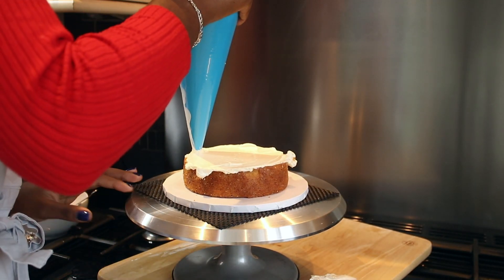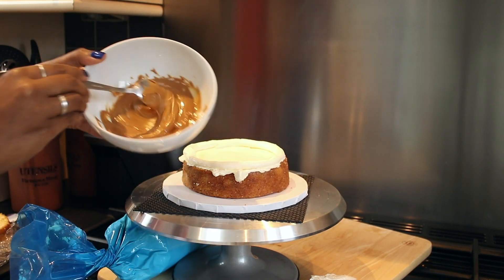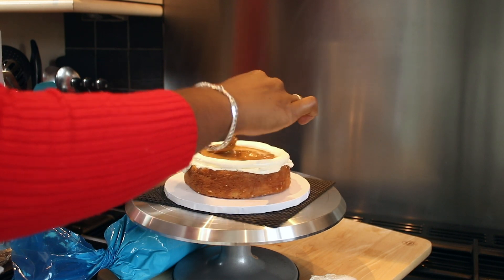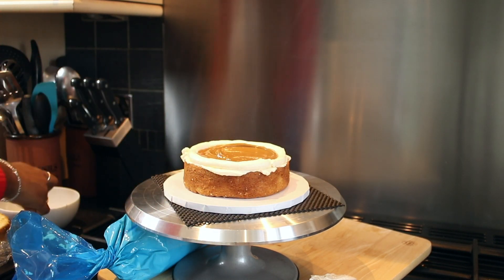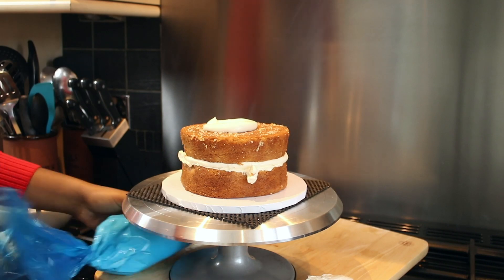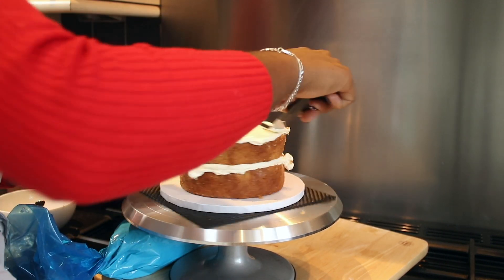Then pipe a wall of buttercream around the edge of the cake. This is so that your filling — in this case some Biscoff which has been in the microwave for just 10–15 seconds to loosen up — the wall is there just so that the filling doesn't pour out of the cake. Top with your second layer of sponge and repeat that process again: a thin layer to cover the top, a wall of buttercream around the edge, and then your filling.